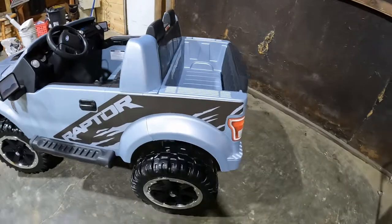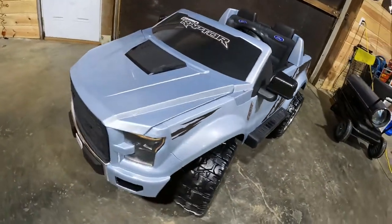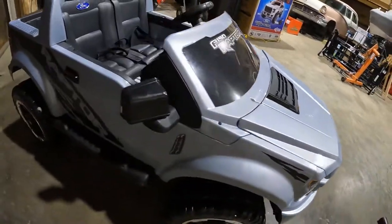As you can see, I got all the stickers put on since the last video. Got the battery charged and the battery's in it. It's ready to roll.